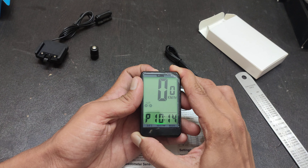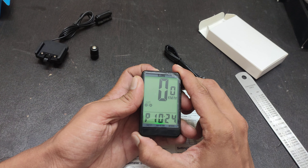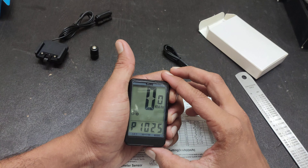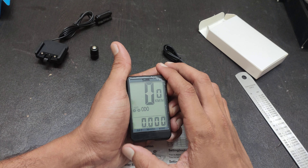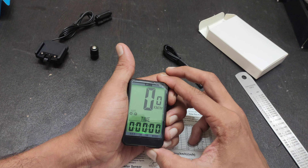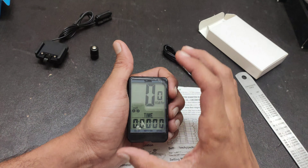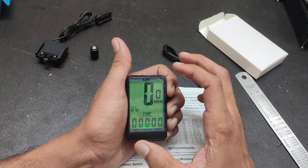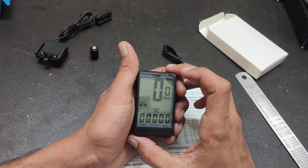You can set the auto meter the same way — press the left button for five seconds. You can edit distance total, maximum speed, average speed, and everything. This is the total time as well. Also, from 6 PM to 6 AM, when you press any button, the backlight will turn on for three to five seconds.